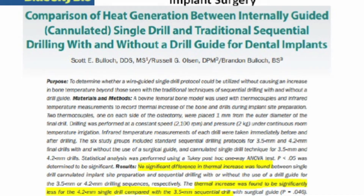In addition to the clinical trial, there was also an in vitro study by Bullitt to determine how much the temperature actually rose when using a direct cut drill. The findings were that the direct cut drill raised the temperature of the osteotomy less than sequentially.